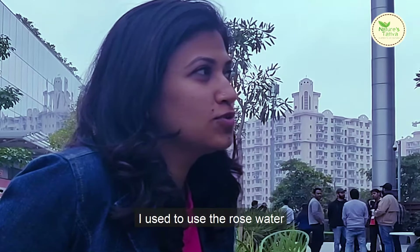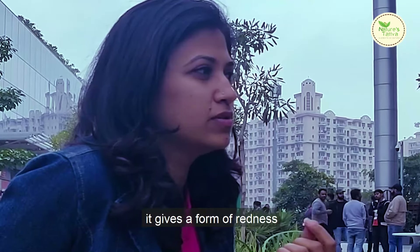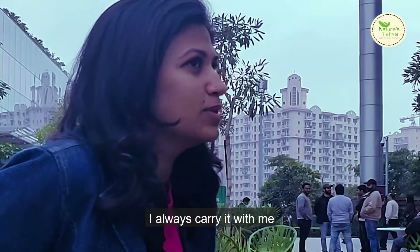I used to use a rose water from another brand and when I sprayed it on my face it would give a form of redness, but this one is very soft and creamy. It's very nice and I always carry it with me.